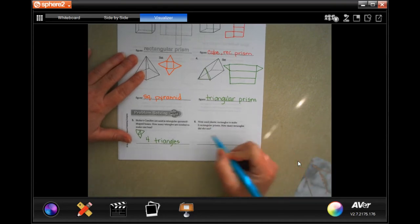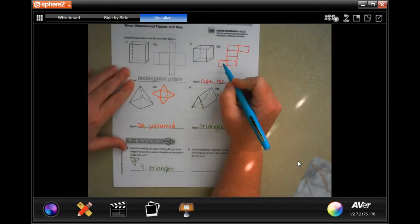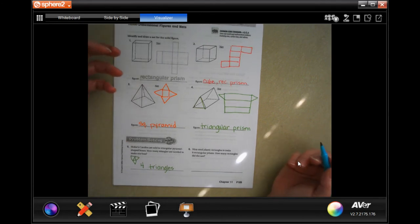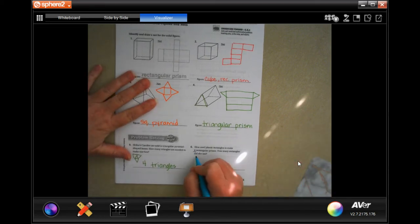Nina used plastic rectangles to make six rectangular prisms. How many rectangles did she use? Here's a rectangular prism — we know that there's one, two, three, four, five, six sides, or six rectangles in each one. And she's making six of them. So six rectangles times six rectangular prisms is 36 rectangles.